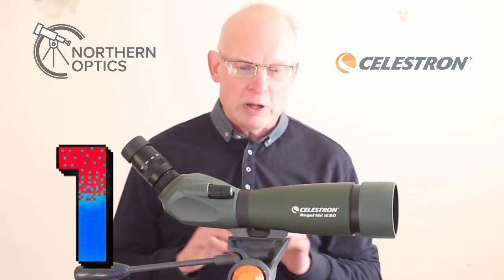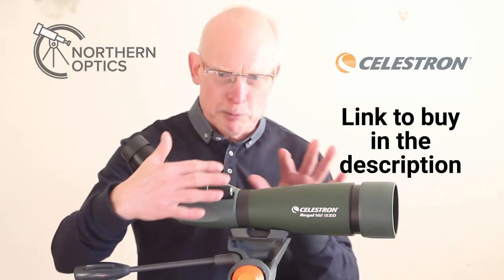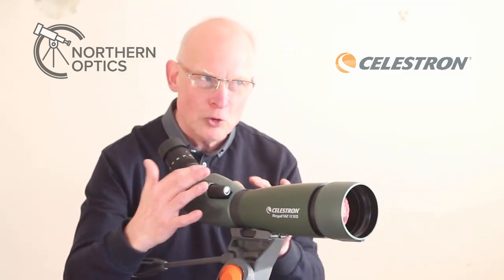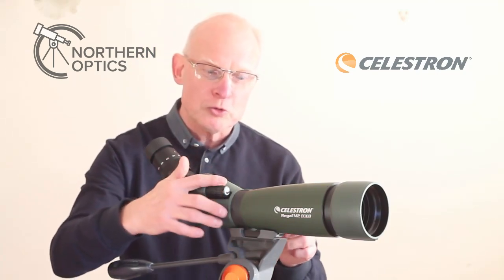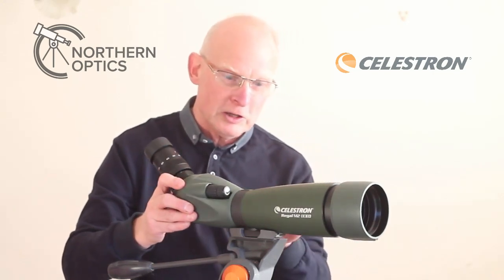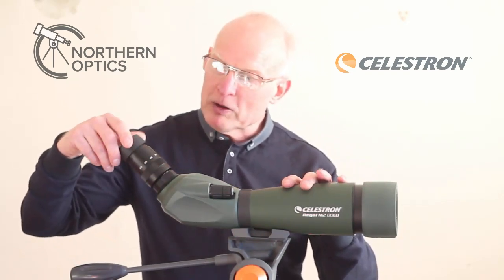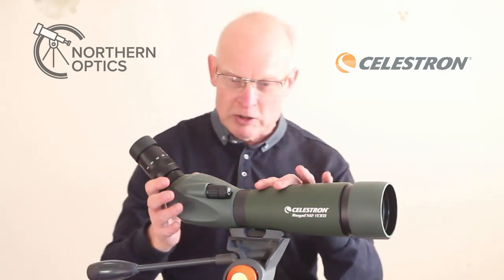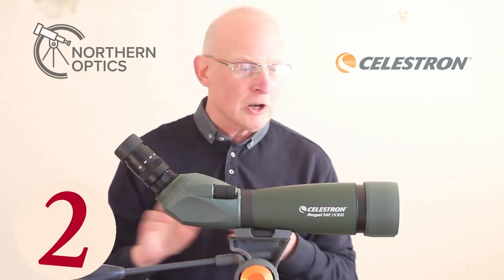First of all, the ease of use and handling. This is without the stay-on case, which when fitted does make things a little bit more tricky. But as you're looking through, you're not searching around for everything — it's all to hand. The dual speed focus wheels, adjusting the tilt, the little locking nut for the collar adjustment, the focuser, the eyecup twisting in and out for whether you're a spectacle user or not. Everything is so ridiculously easy to use.